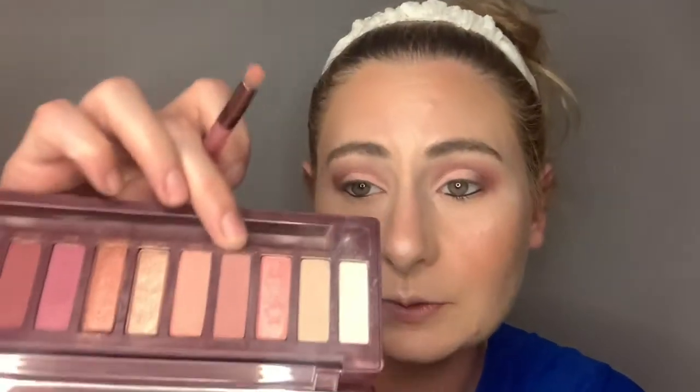Tina goes in with a black liner in her lower waterline — I'm using a Kat Von D cake pencil, I believe in Trooper Black. Then, something Tina didn't do, but I'm just going to take the shade 'Feels Right' — the one I started with in my crease — and run it along my lower lash area with the palette brush to try to blend everything together.